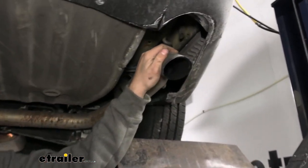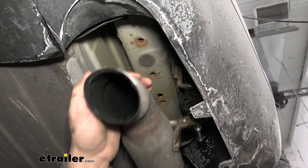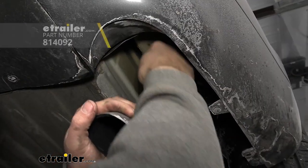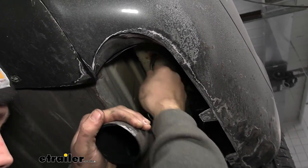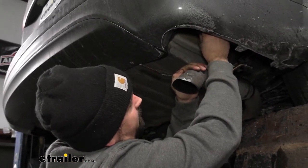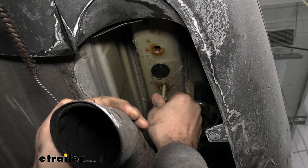Now take a look at the weld nuts. Depending on the mileage on your vehicle, you may see rust forming around them — that's where we'll be threading our bolts in. I recommend spraying those down with penetrating oil if there's rust, and using a tube brush to clean them out. We have tube brushes available at eTrailer that work nicely for getting in there and knocking rust loose. On the passenger's side, hand-thread the bolts that came with the hitch to make sure they'll thread before lifting the hitch into place — you don't want to be fumbling with rusty threads while holding up the hitch.